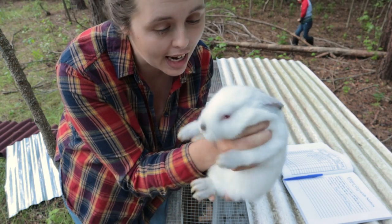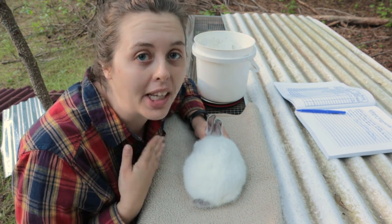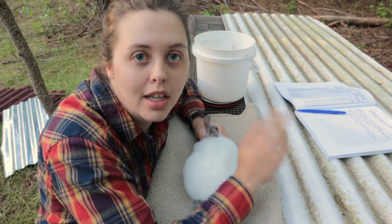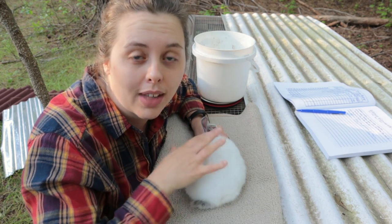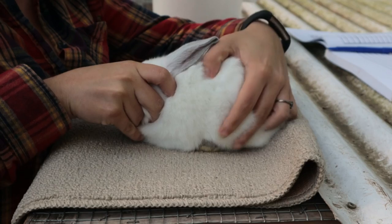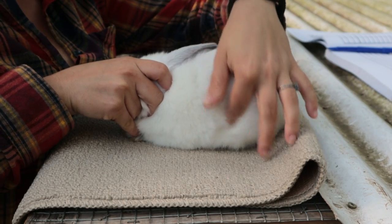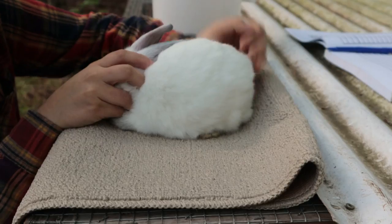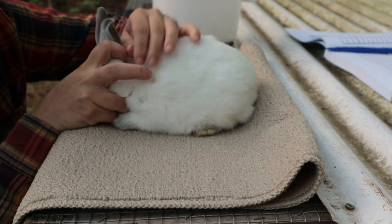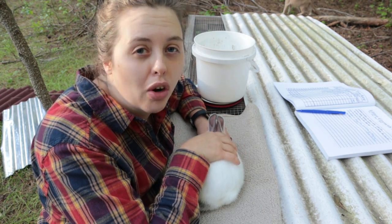When I assess my rabbits, I don't assess them for show standards — I assess them for my personal meat standards based on what I've noticed makes a better meat rabbit. When I have my kits I go ahead and pose them like they would be in the show ring. You want their front paws lined up under their eyes, and the tips of their back feet lined up with the forward-most portion of their hip. I want my front shoulders to be very wide — almost if not as wide as the hips — because this gives a greater amount of meat in the front shoulders.